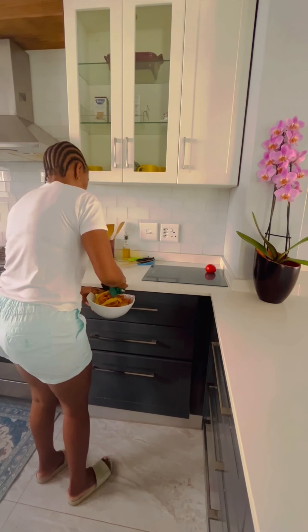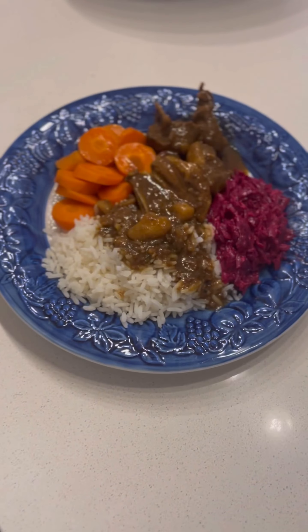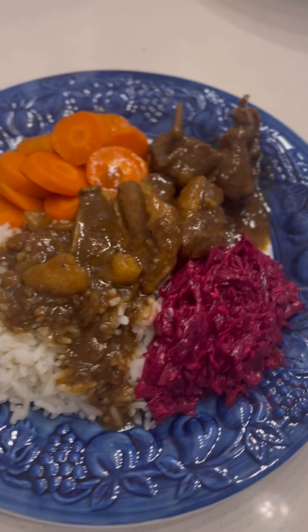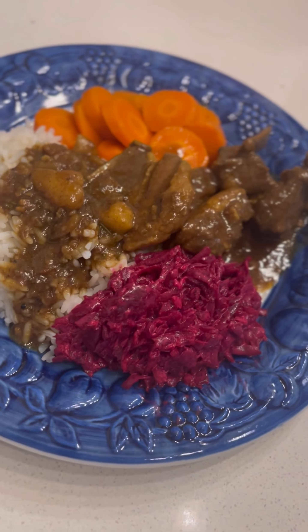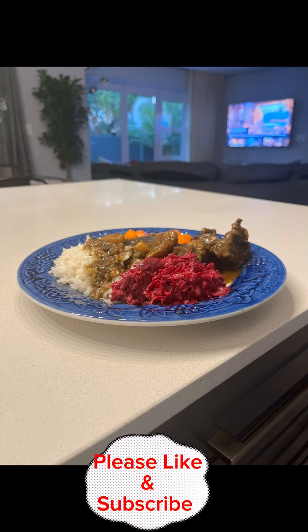Another quick tidy up and another quick trip to the compost. And just like that, here is our Sunday not-so-seven-colors lunch. Thank you for watching — please subscribe to my channel. We'll see you next time. Bye!